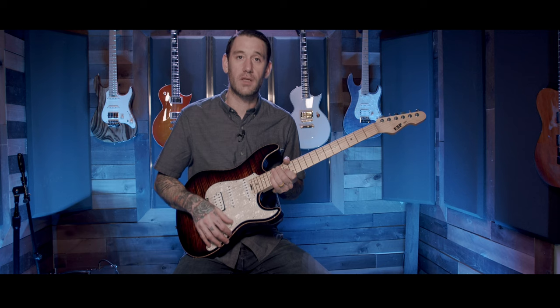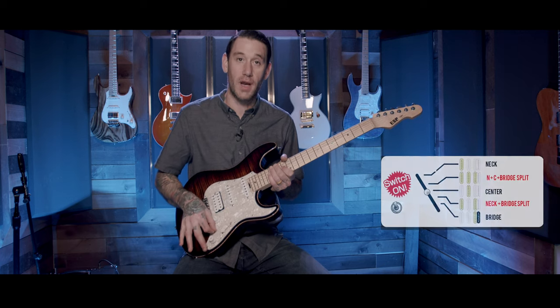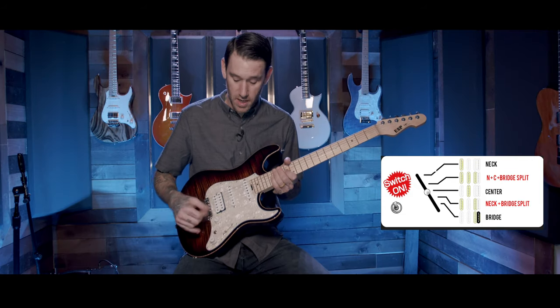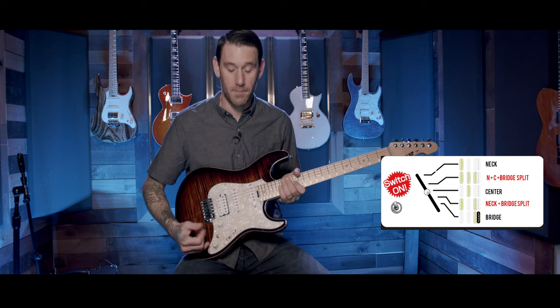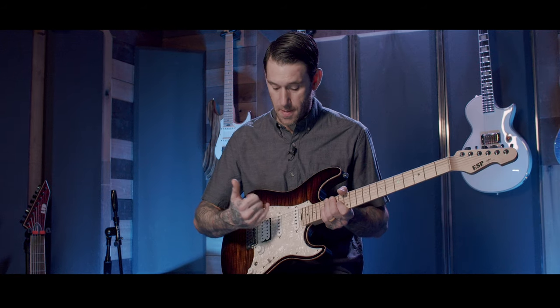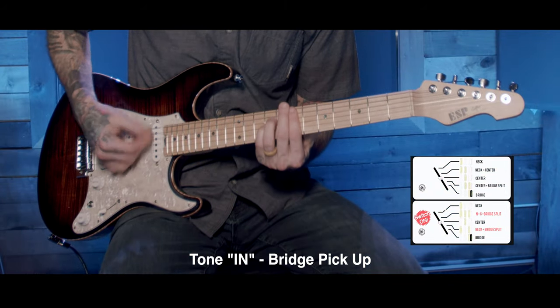Your five-way pickup selector is standard. However, when you take this mini switch and flip it up, your second and fourth positions change. Your second position with the mini switch up gives you a single coil on the bridge and your neck pickup. When you go into the fourth position, what you get is single coil bridge, middle, and neck. That's my favorite for clean playing.